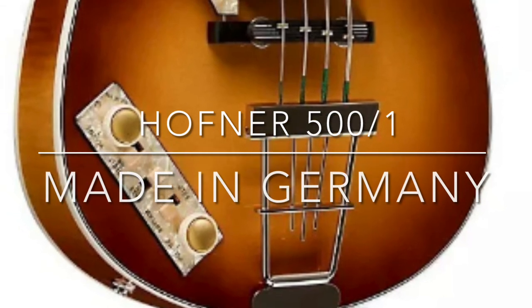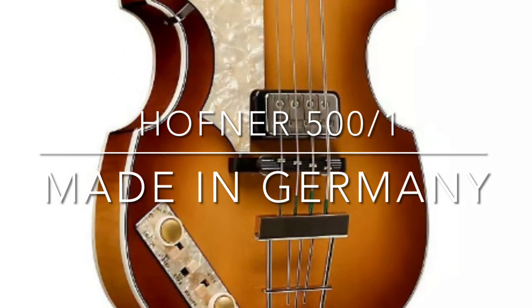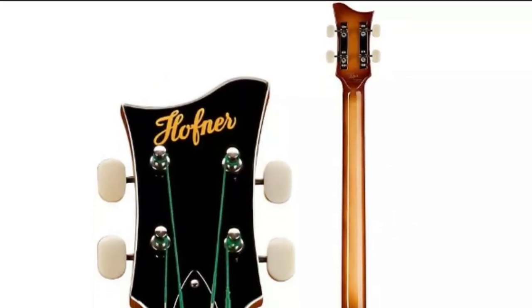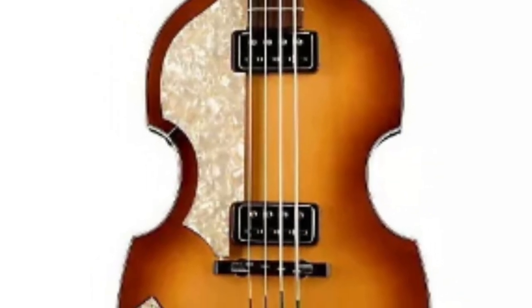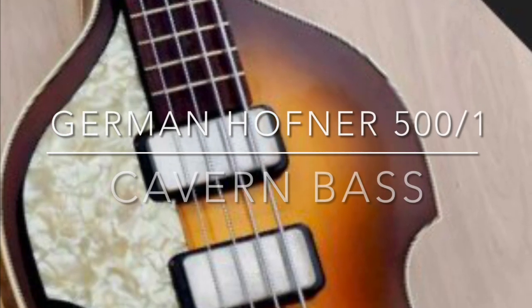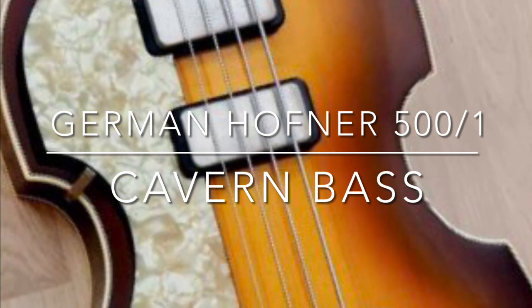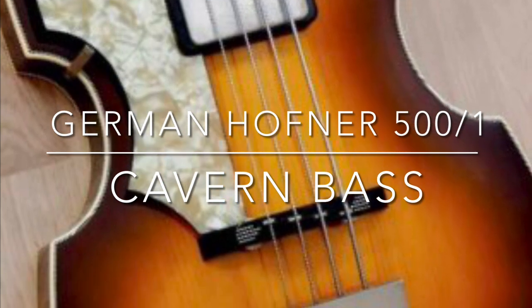And then you get to the German-made basses, and these are all the ones I use. I only use the German basses — that's just my preference. It doesn't really matter if you're beginning. You get the Paul McCartney model, which is this 501. All German-made, still made by hand in Germany. It's just a beautiful bass — light. There's no center block or anything in it. And of course there's the Cavern bass, which is a 501, but that was Paul's first bass, which he obviously played at the Cavern Club. That's why they nicknamed it the Cavern bass. Still made in Germany as well.